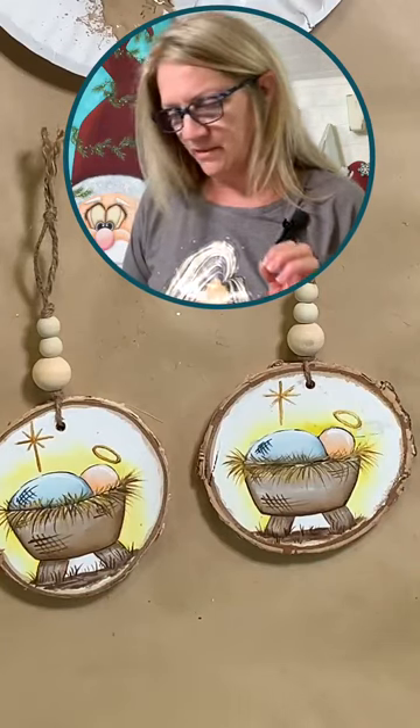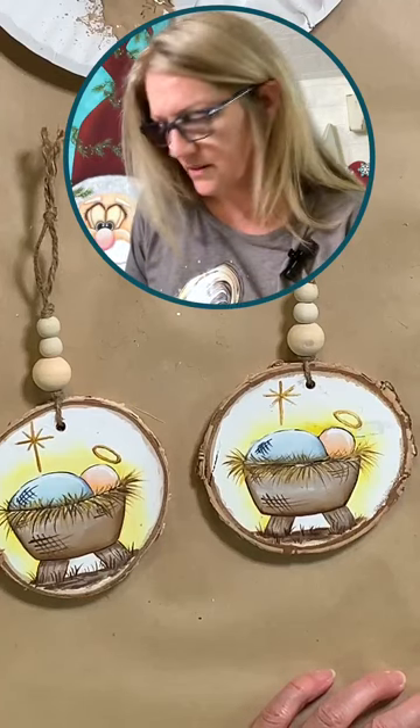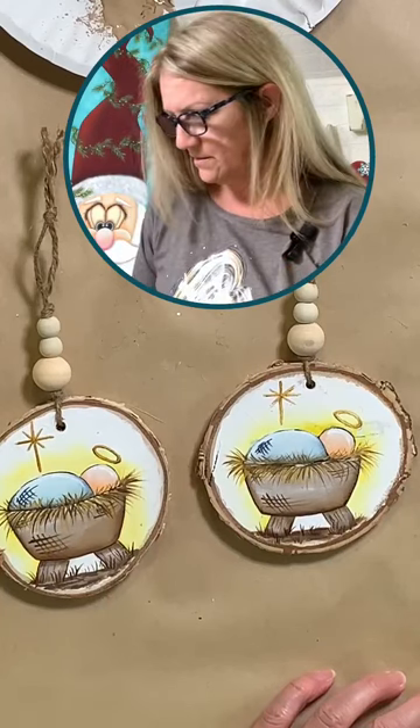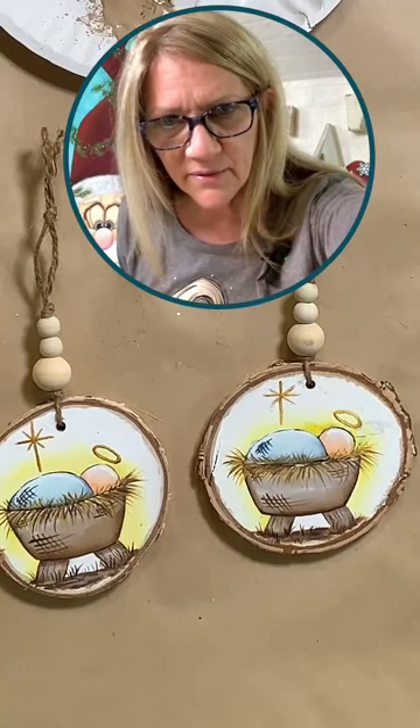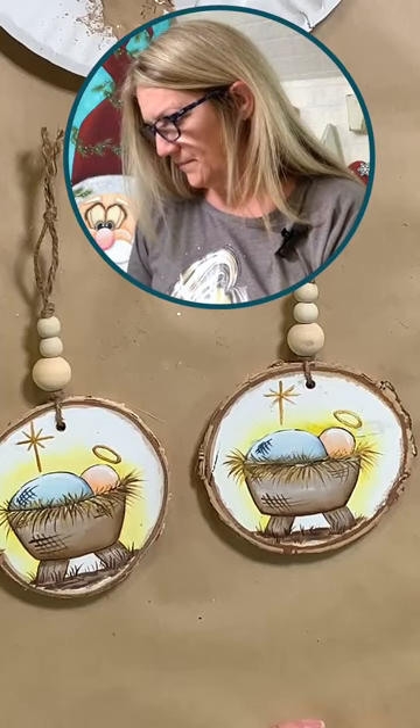Let me just write these ladies' names down. Becky White — I'm not going to try and say your last name again — and then Reba Graham Volgamore. All right, you two ladies can message me your home addresses and we will get these little ornaments out to you. Congratulations! You're both still here — that's excellent.